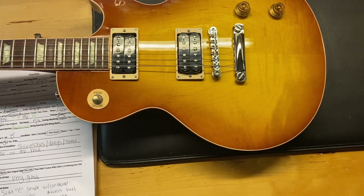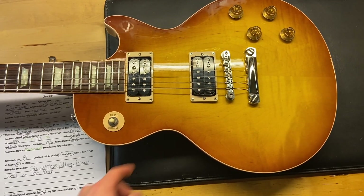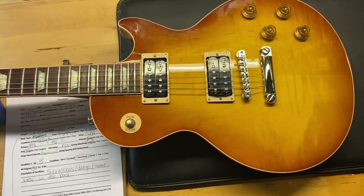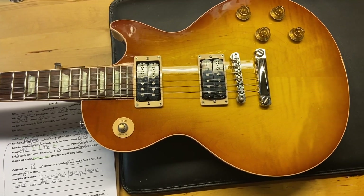Here we have a 2011 Gibson Custom Shop Les Paul Access Standard with the stop tail version, which is really cool — you don't see this one quite as often. I gave this one an eight out of ten; it's just got some scratches, some dings, and a small amount of wear on the back.